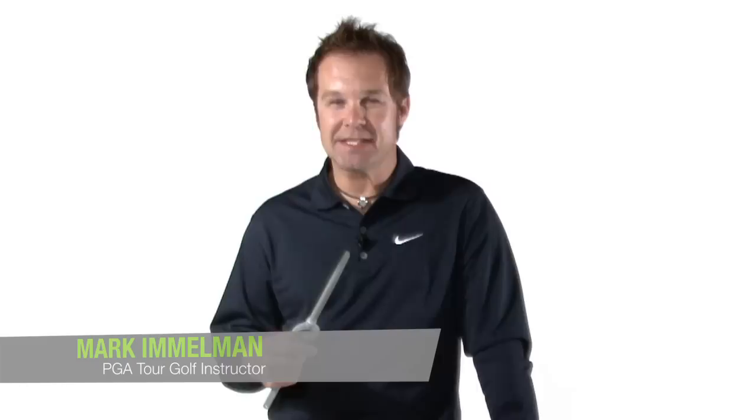Hi, my name is Mark Immelman. I'm a PGA Tour and Champions Tour golf instructor. I've been teaching golf since about 1996 and I love the game and I'm passionate about helping people find their best. In my years I've researched the golf swing and the golf game a lot and I've tried lots of training aids, and honestly the Putter Master is one of the more simple to use, easy to apply, effective golf training aids I've ever come across.